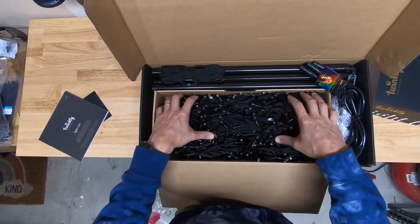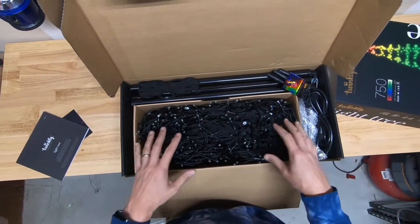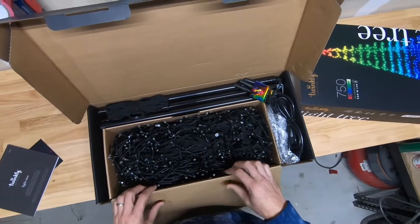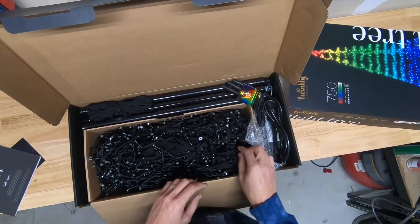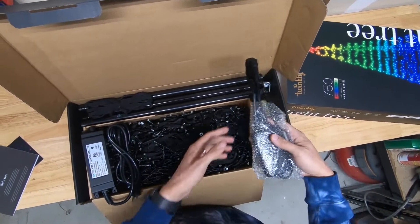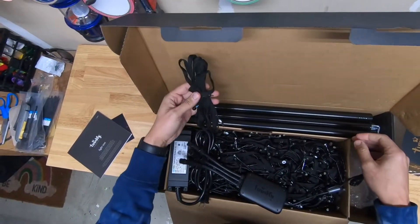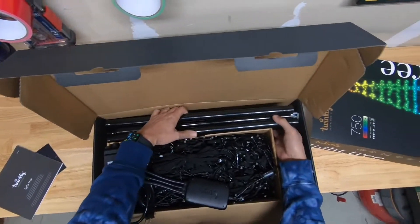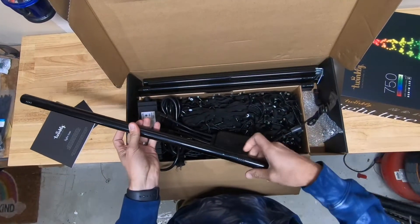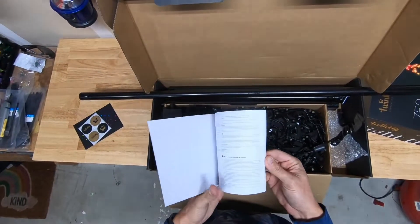I'm not going to open these up right now. I'm going to wait until it's nicer outside because there's a video on Twinkly's page about how to properly roll it out. I'm basically just opening it up now to see what's in here. Got the power pack, looks like this is how it splits the power. Some more straps, here are all of the poles. Looks like these screw together. And there are instructions.